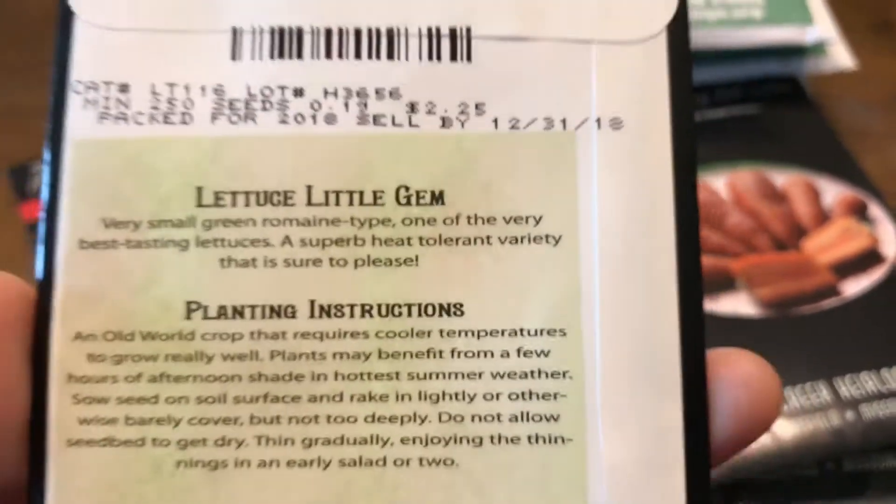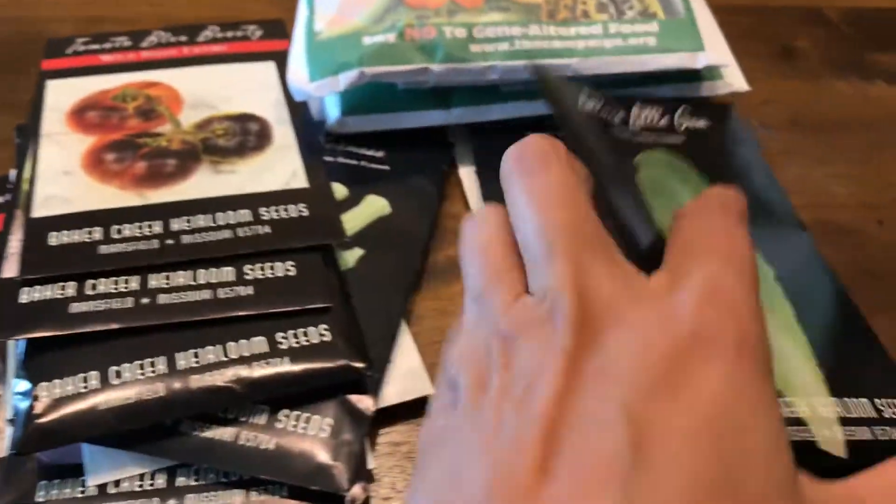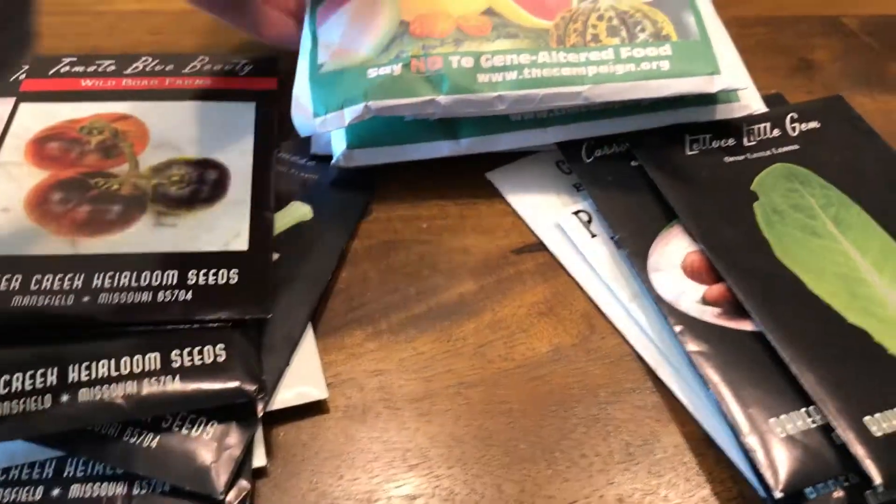I also got Little Gem Lettuce — crispy little leaves, and it's heat tolerant. I'm excited to grow this in the fall and also next spring.